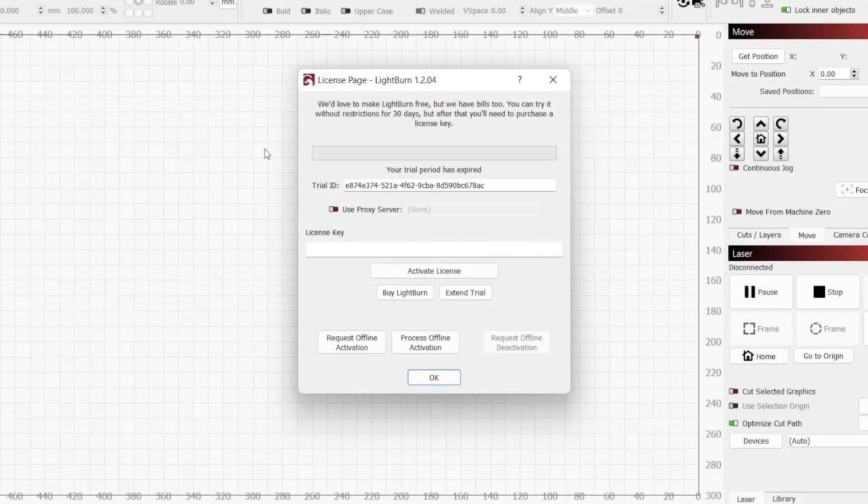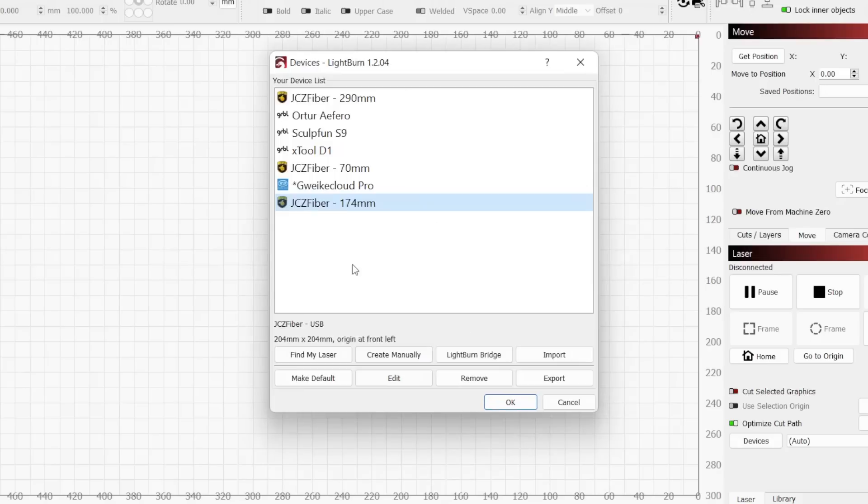The first time you boot up Lightburn, you will see a window asking for a license key that will also give you the option to start your trial. If you have a license, you will need to enter it here, and if not, click Start Trial to begin your 30-day trial. Next you will see the device list. I have a few devices already listed, but if you've not used Lightburn before, yours will be blank. Click on the Find My Laser button.